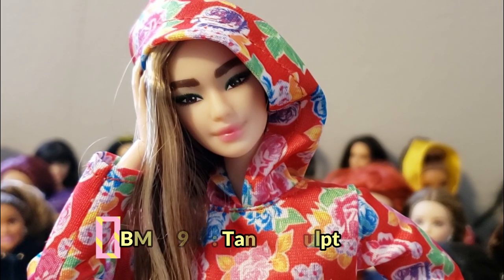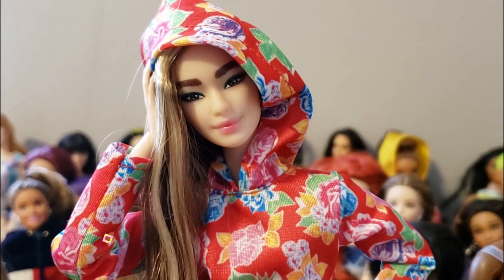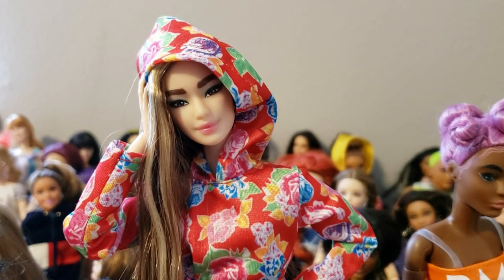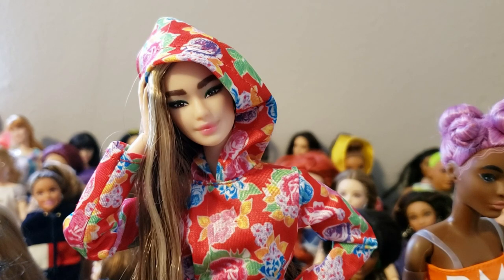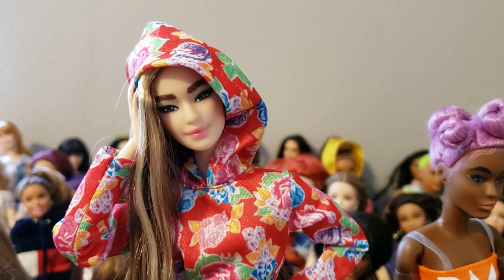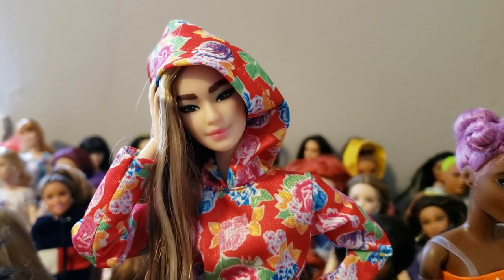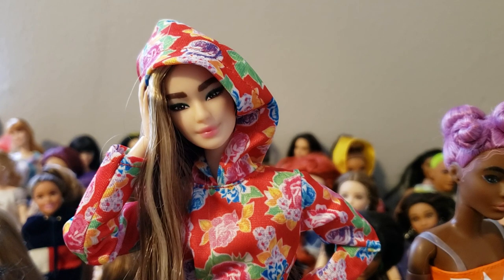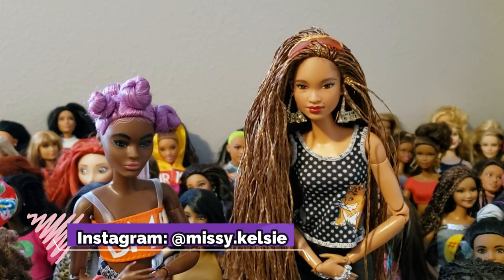I thought it was clever that they made this Asian-looking doll with that coloring on the lips, because it really reminds me of those Korean girls. That's a huge part of why I wanted this doll — I love the way they colored her lips. Little details like that really get me. Even though my daughter keeps saying the eyebrows are too thick, I think thick eyebrows give them character. It really reflects reality well, so I love that.